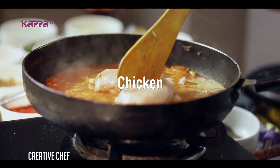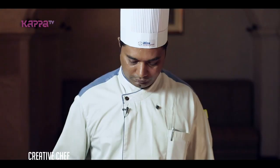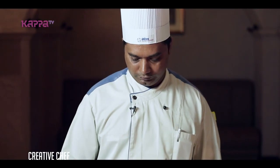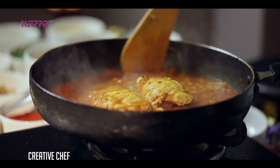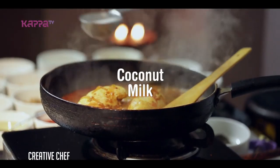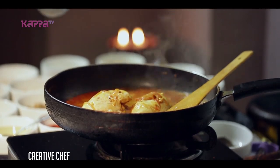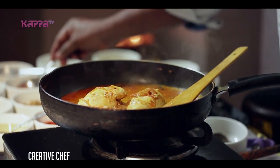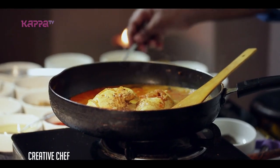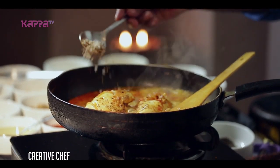Chicken. Let's put the chicken to cook. Let's put the masala in the middle of the chicken.